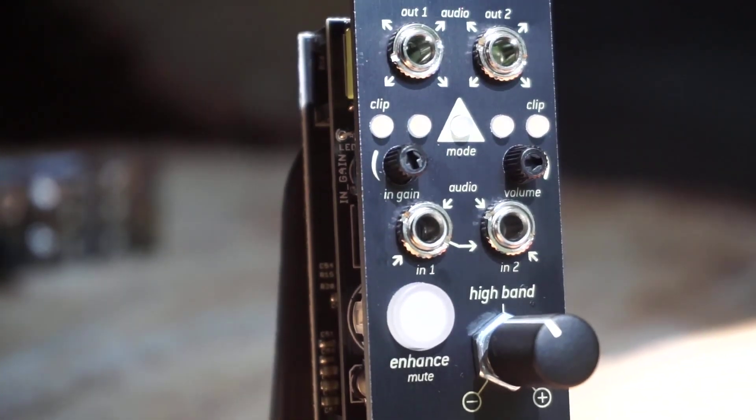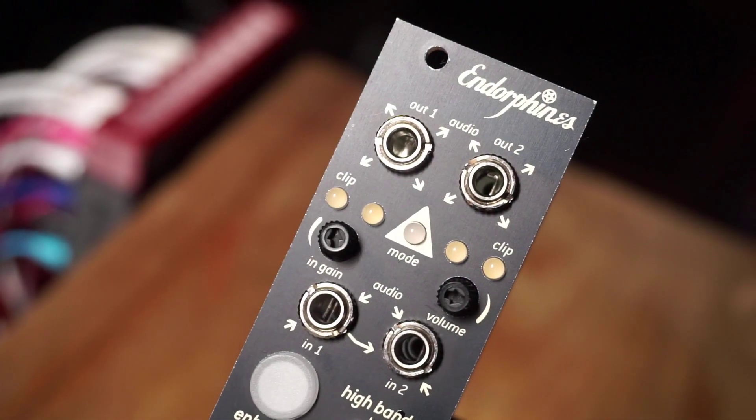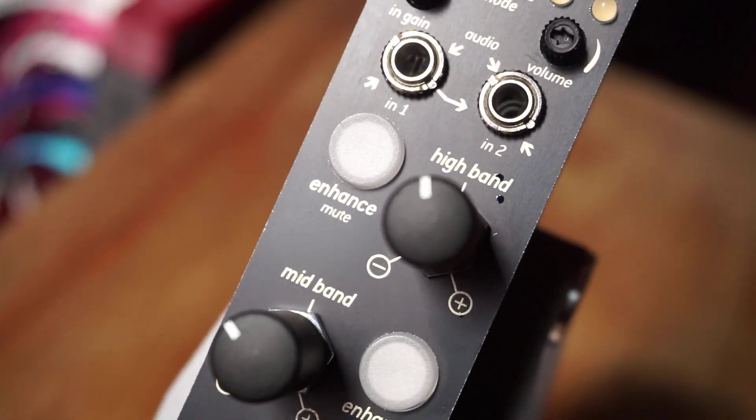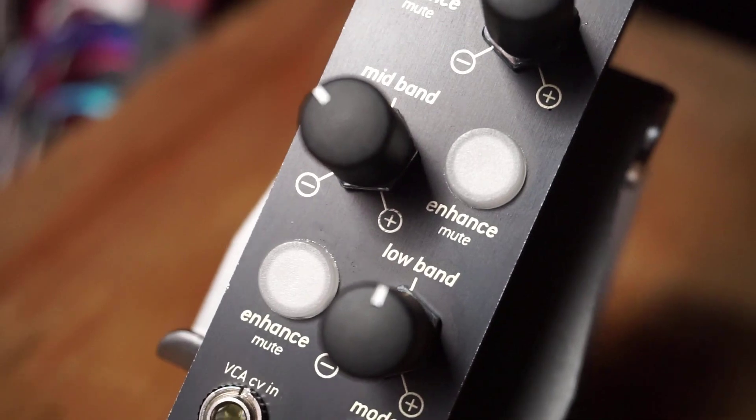For a while I've been wondering why doesn't somebody add some EQ and compression and just some basic processing to an output module, so that you can shape your output sound to fit the venue you're in and really kick your audience's butt. People have been using outboard equipment for this. I know Julia from Endorphins — before the Golden Master she was using, I think, a TC Electronics device for that purpose. That's probably where the idea came from. And it's a digital, DSP-based module.